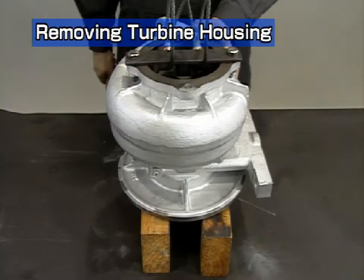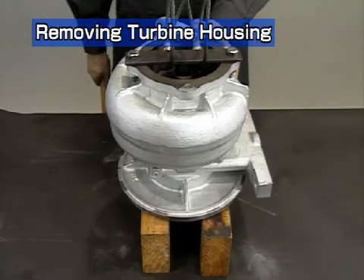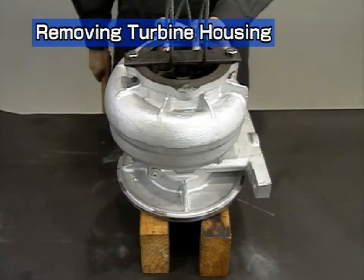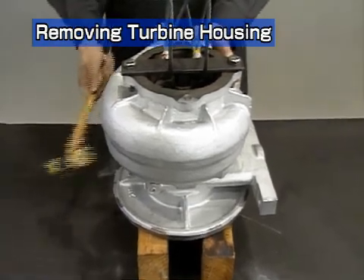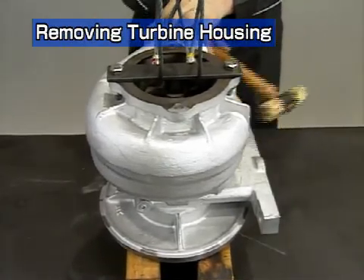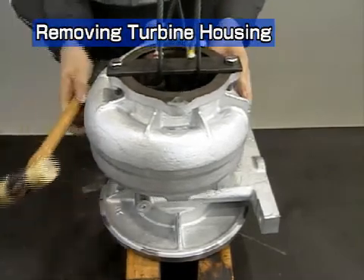Place the turbocharger upside down to remove the turbine housing. Place the turbocharger on a proper mount so that the end of the rotor shaft does not strike the top of the table. Put a wire through the turbine rotor fastener and remove the turbine housing with a crane. If it is hard to remove, knock around the perimeter of the housing lightly with a plastic hammer.